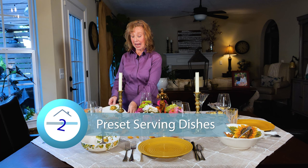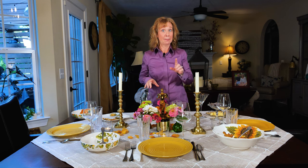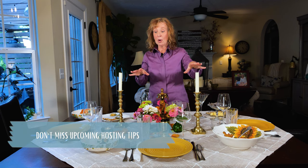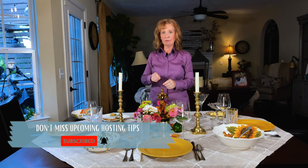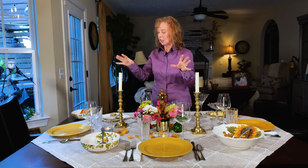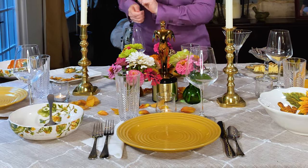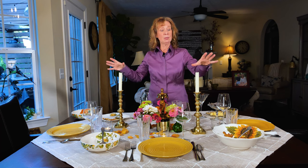Number two: place your serving bowls and platters on your table before you need them. This creates the look of bounty, but it also gives you a really good idea of how many bowls and platters you will need for your meal and where they should go around your glassware and everything else on the table. That way you're not fighting with them in your cabinets. It makes you look prepared, helps you see your spacing, and you just pick them up, take them to the stovetop or your oven, fill them, and put them right back.